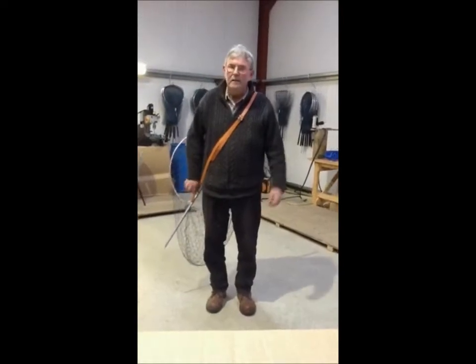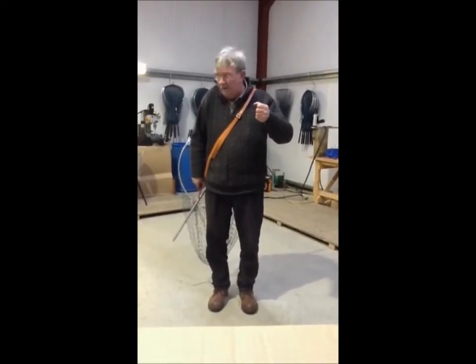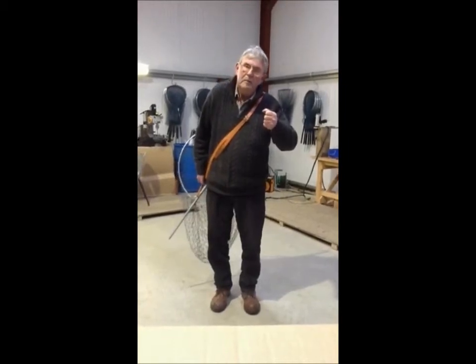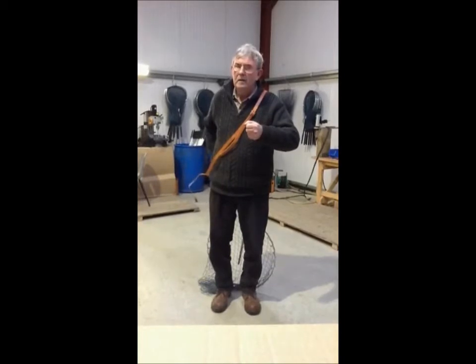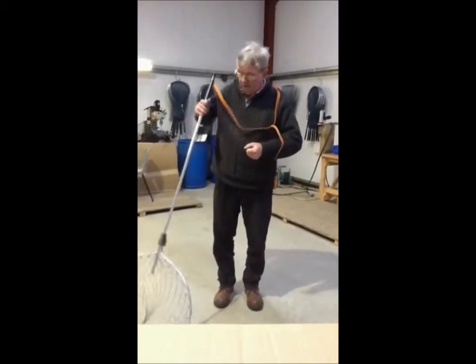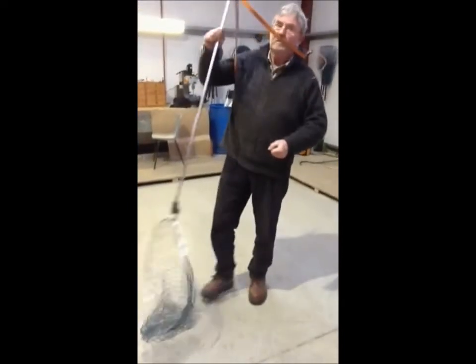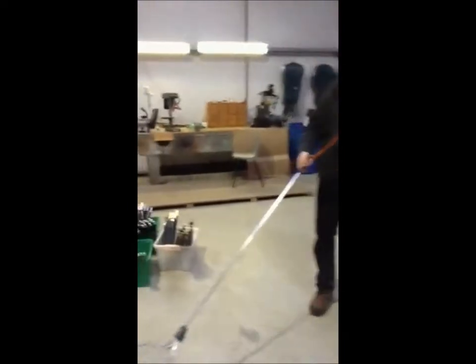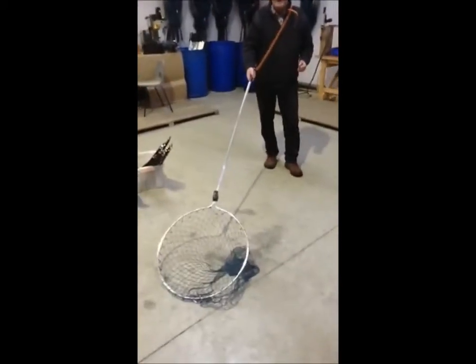To use the guy net single-handed, assuming you were holding the rod in your right hand, reach down, grab the clip and unfasten. Take it loose, bring the net round and extend it with your foot. The net is then ready for use and still attached to you.